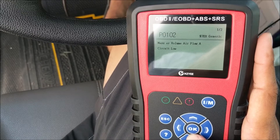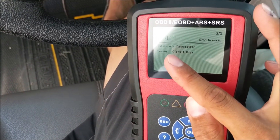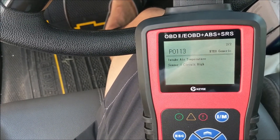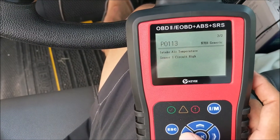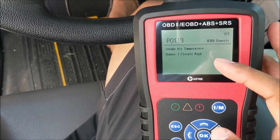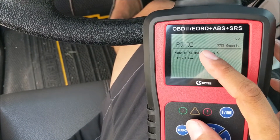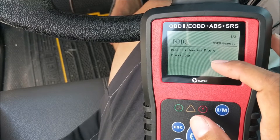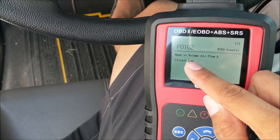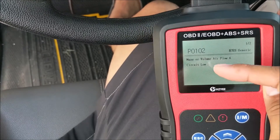Press down to go to the next code. It says: intake air temperature sensor circuit high. Using this information you can diagnose that something is going on with the mass air flow. Maybe the mass air flow sensor has gone bad, because it reads temperature and calculates the amount of air going into the vehicle. The 'circuit low' designation means there is a problem with power going to that particular unit. So we're going to replace the mass air flow sensor.